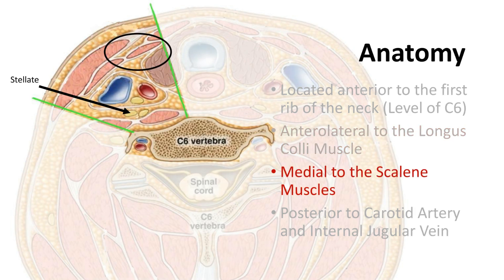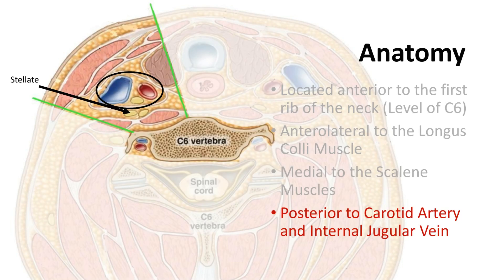The stellate ganglia is located anterolateral to the longus coli muscle, which can be identified on ultrasound. The scalene muscles provide another easily identifiable landmark under ultrasound. The ganglia can be traced by following the scalene muscles medially towards the longus coli. The most easily identifiable landmark under ultrasound is the carotid artery and internal jugular vein bundle.